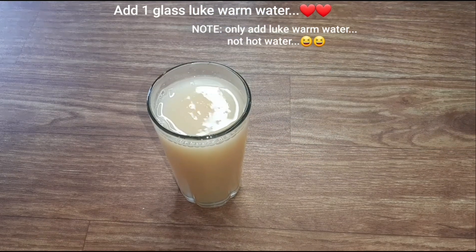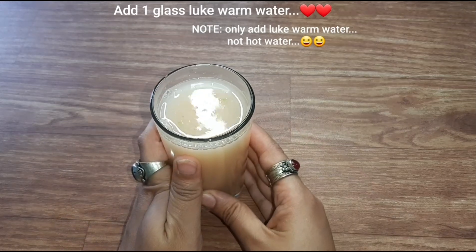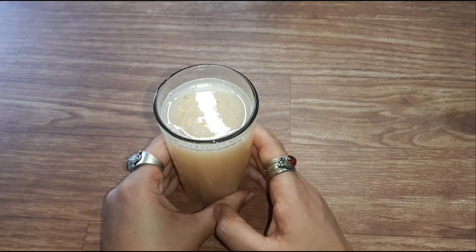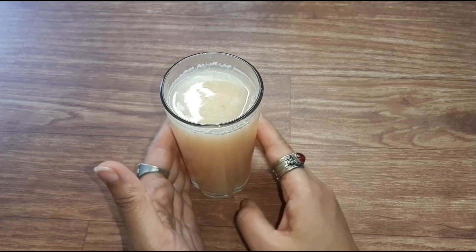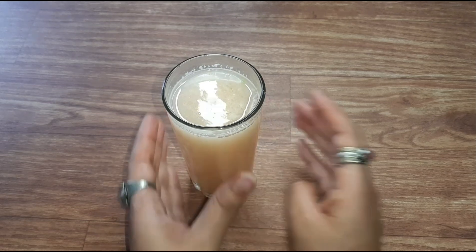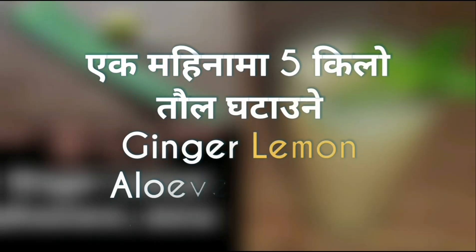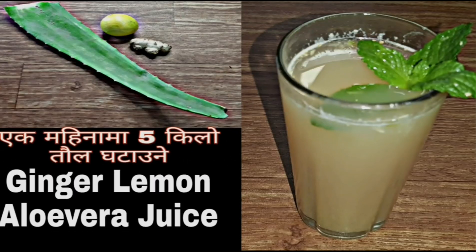We will be able to drink our body. How do you like this recipe? If you like this recipe, please like, comment and subscribe to our channel. I will end here for today's video. Happy cooking to all of us!